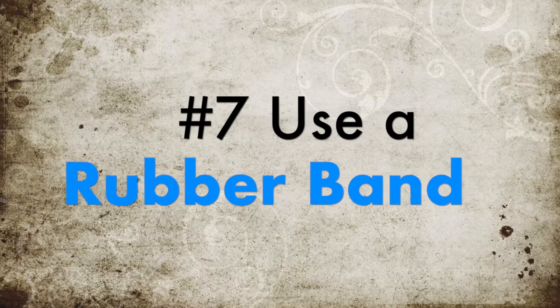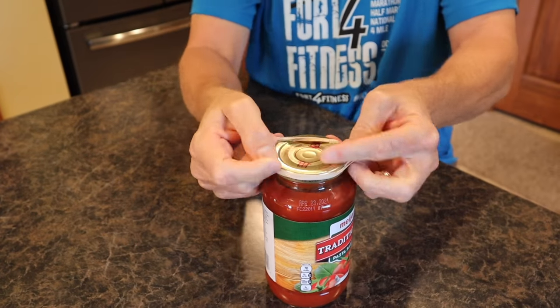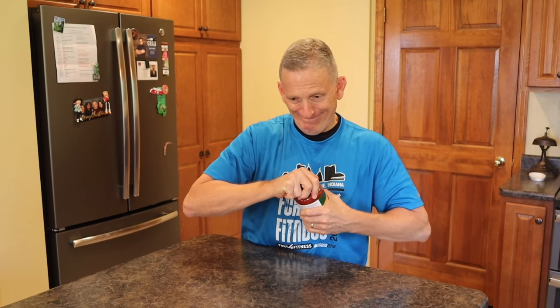Number seven: use a rubber band. Probably the easiest way to open a jar is to use a rubber band — it gives you extra gripping strength and it's almost always foolproof. Just make sure you remember to put the rubber band away.